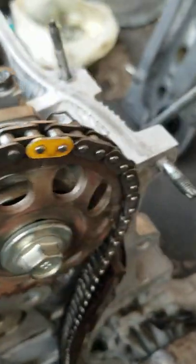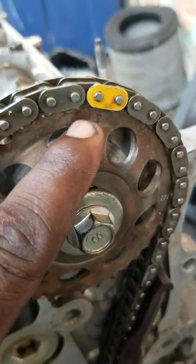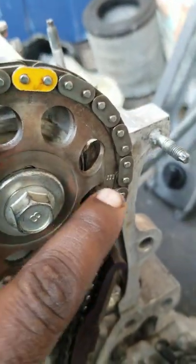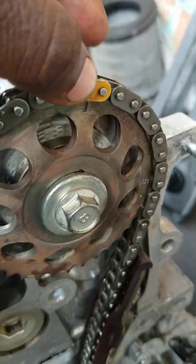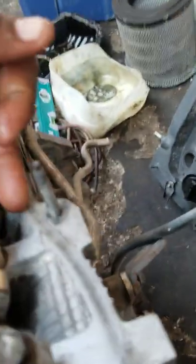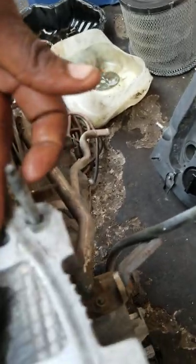Then you have the exhaust cam. Use this mark — not the E mark or the I mark. You use the mega mark right here. The cam lobe is supposed to face backwards and flat for the exhaust.